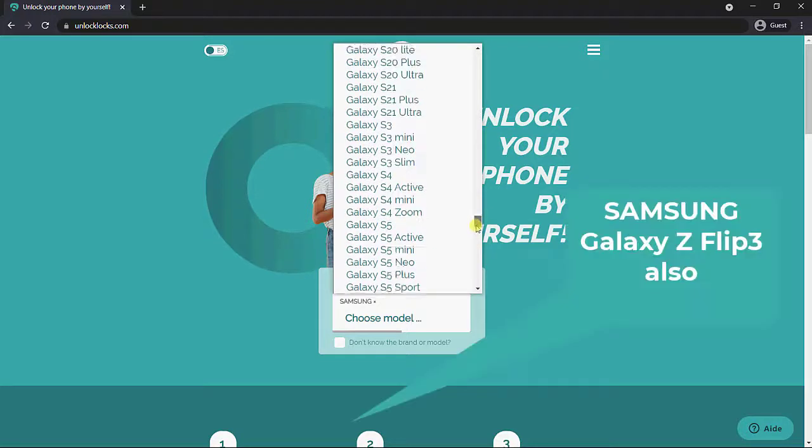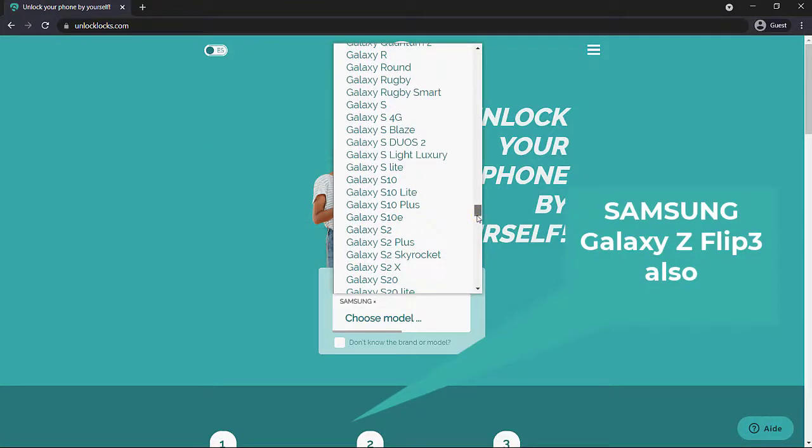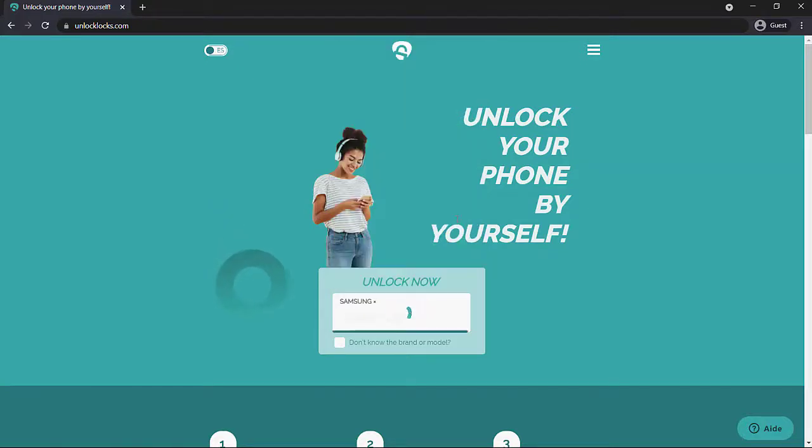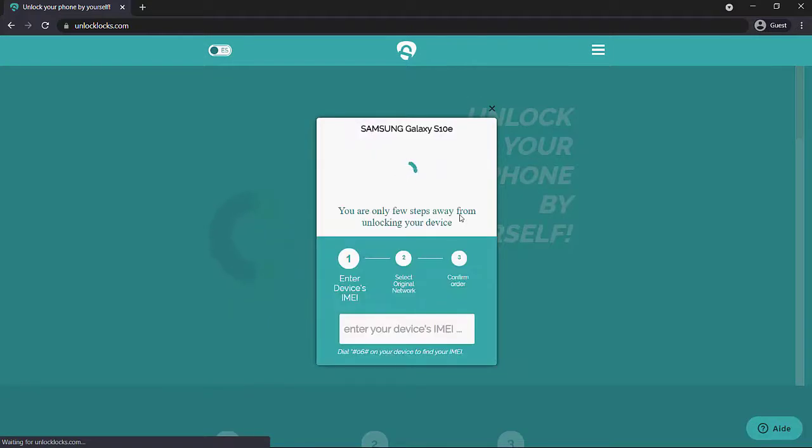You will see that there is availability for the Samsung Galaxy S10e, also the S10 along with the S10 Plus. It also works on Metro PCS and T-Mobile, and this will unlock the phones permanently to use on any network of your choice.